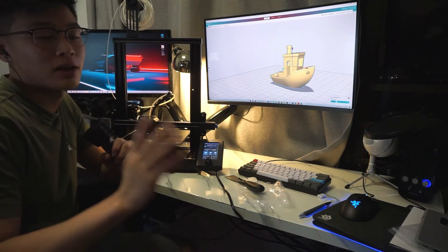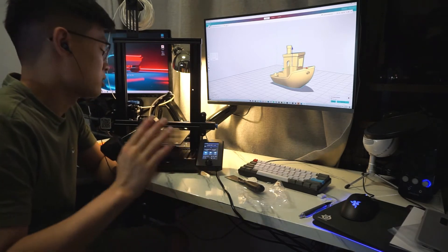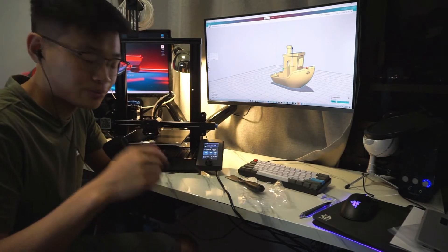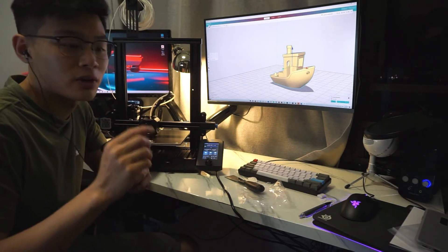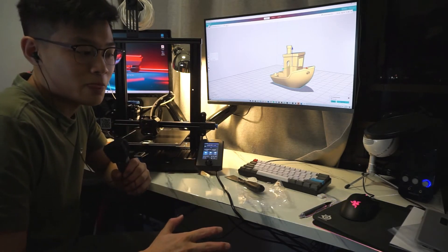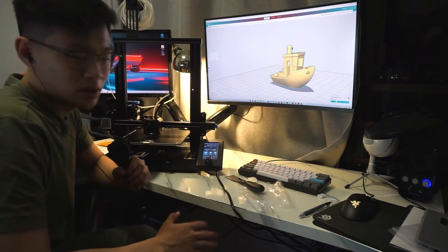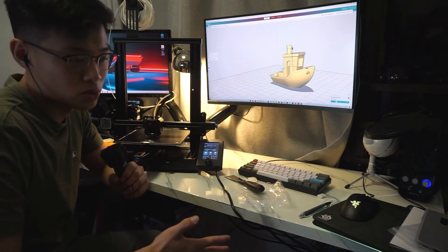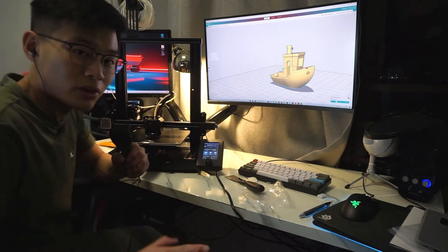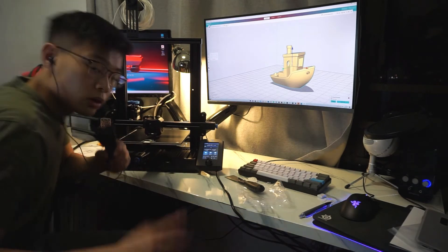There are so many things that as a beginner you don't really know and you get super confused. Having a video tutorial on building this was super helpful — link's in the description down below. Looking at the instruction manuals, you would be 100% super confused. I think you can probably build this machine in about an hour or two, and that's pretty accurate.